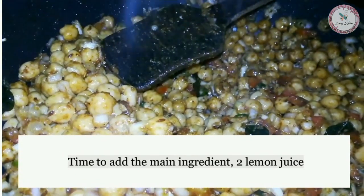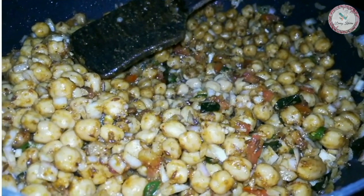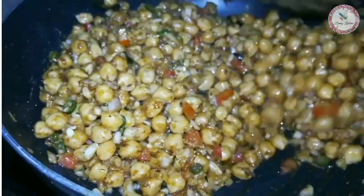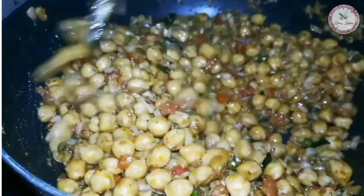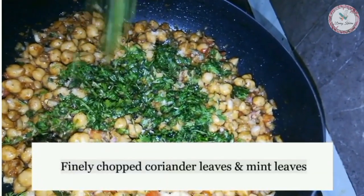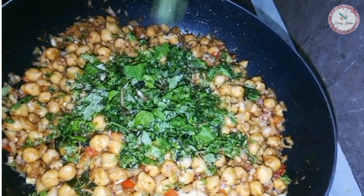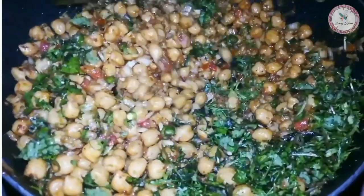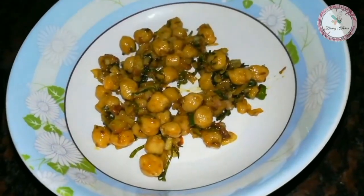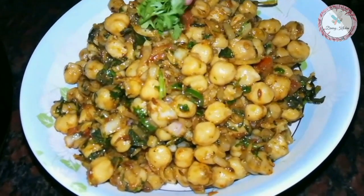Now add the most important ingredient — squeeze the juice of two lemons. Add salt to taste, then add chopped fresh coriander and mint leaves and mix everything well.